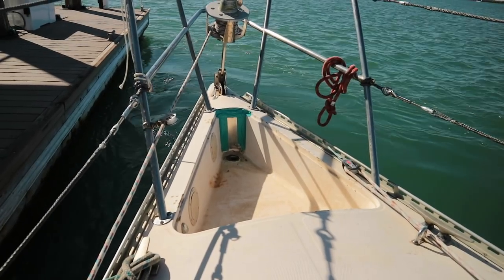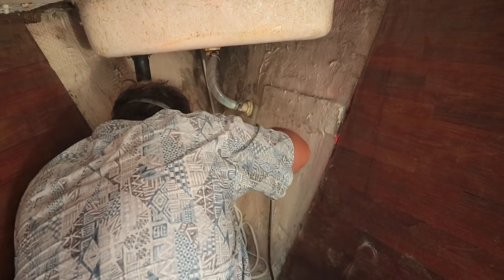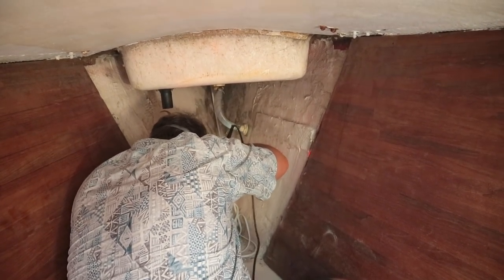The day finally came for the windlass to be installed. Heading to mainland Mexico, we would need a proper setup for deeper anchorages. This was no straightforward task — it would mean remodeling the entire forward end of our boat.